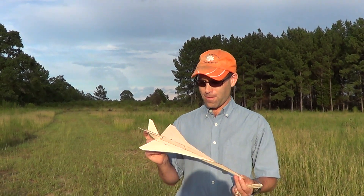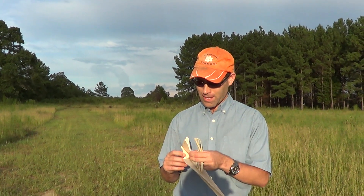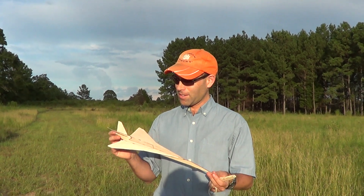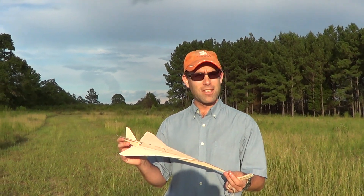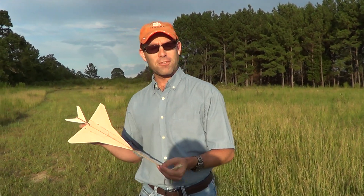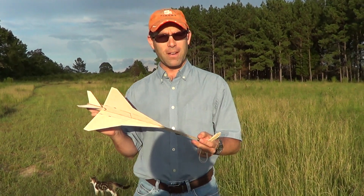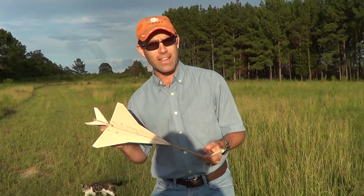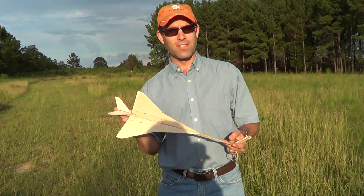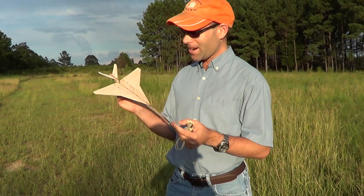We're out here today with a jet catapult glider. This is actually more of a test bed for something larger I'm going to be building. And since this is on a J&H Aerospace video, I cannot mention the manufacturer — the designer company — of this airplane because they like to persecute us little guys. So we'll just call their products the Lightning and the Starfighter and the Blackbird and so on.